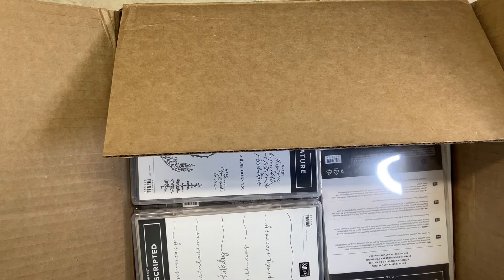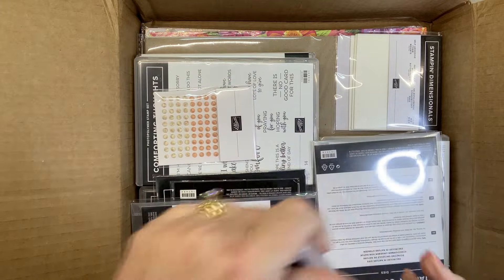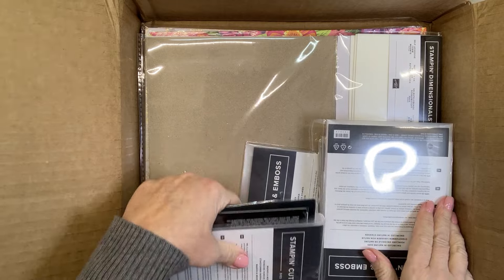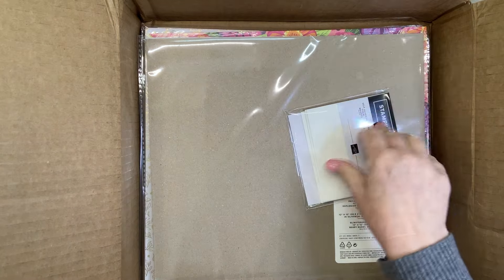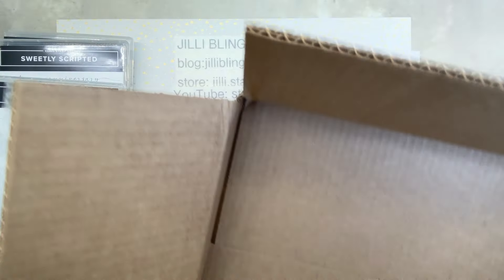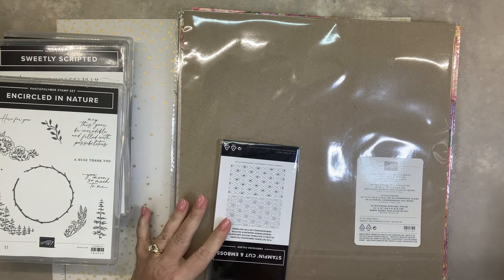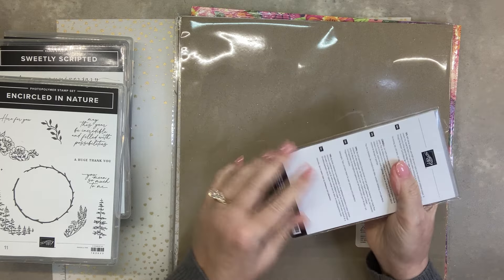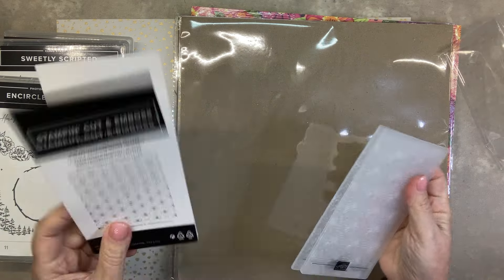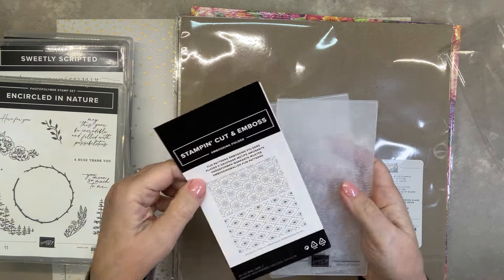Let's see. I probably should just take everything out of here. I might have some items from the current catalogs in here. Dimensionals — oh yeah. Embossing folders. Dimensionals — we all love dimensionals. Embossing folders, let's see what these are. Fun pattern embossing folders — little mini ones if you have the baby boss. Two different ones. Fun patterns.